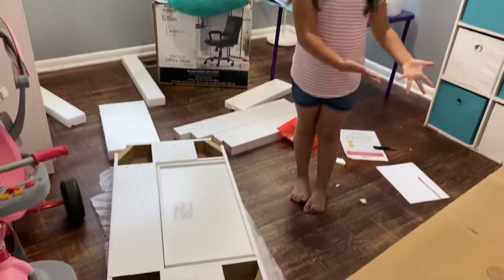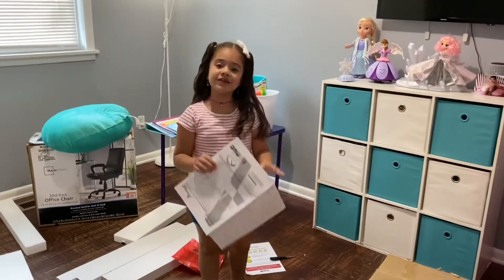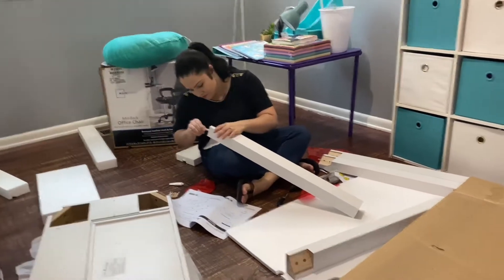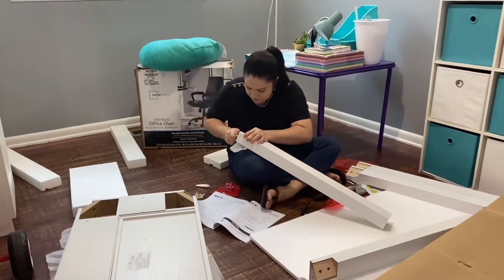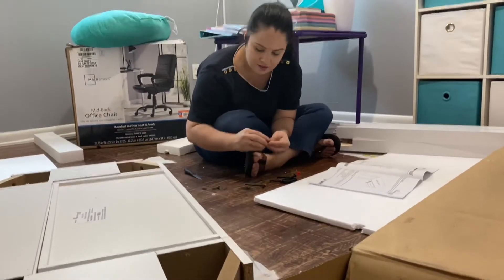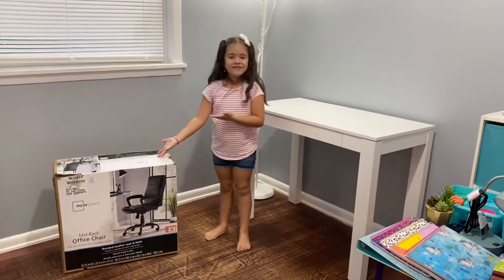Now we're going to start building. Alright guys, we got all of the pieces out of the box for the table and now we're going to try to build it. Alright guys, the table is ready — now it's time for the chair!